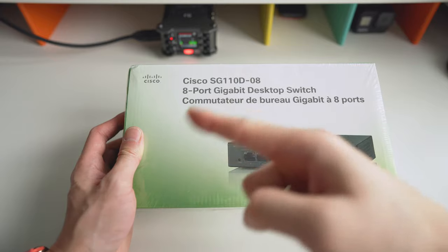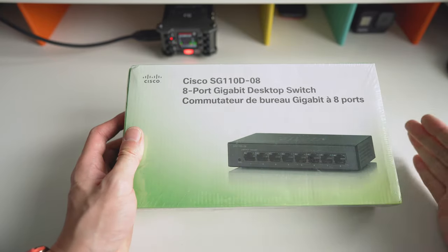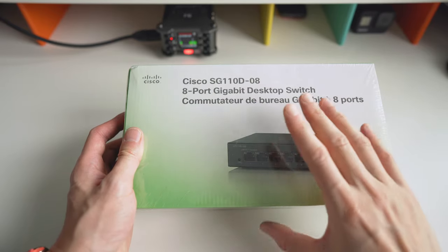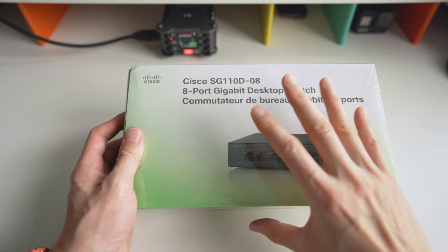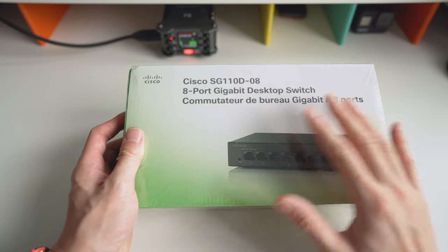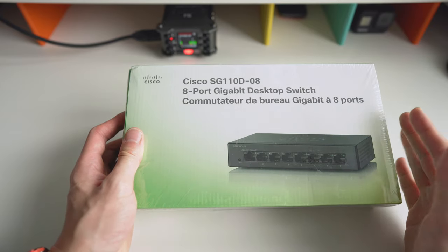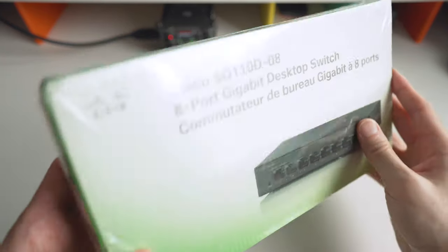Cisco also owns Linksys, which is more for home and personal use. This Cisco brand is more for small business or a small home office, and this one is definitely great for either. I'm going to give it a shot and let you guys know what I think in the comments, and maybe do a follow-up video.